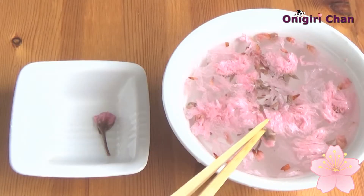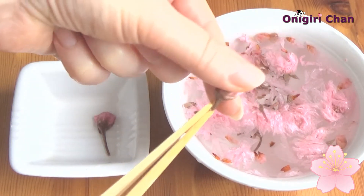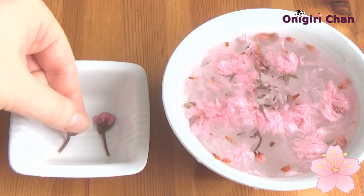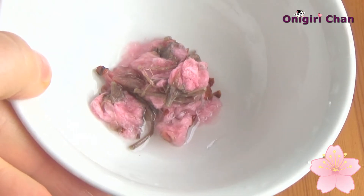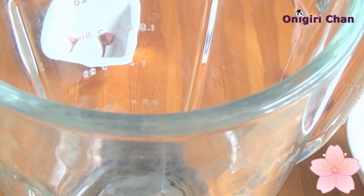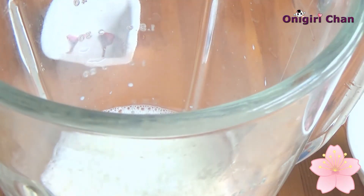For two cups of latte we need two beautiful flowers — we will use them later as decoration and topping on our latte. Drain the rest of the flowers well and add them to the milk. We will blend the milk and flowers in a blender.